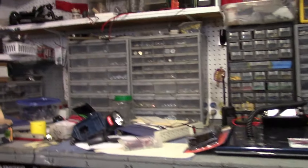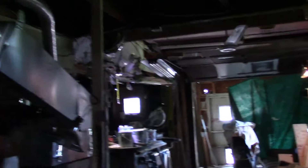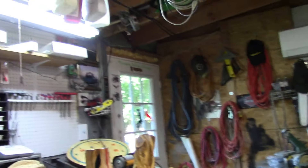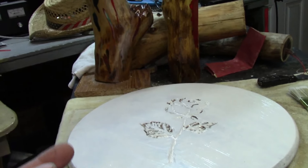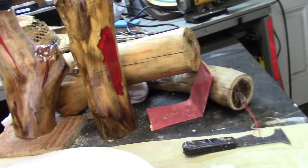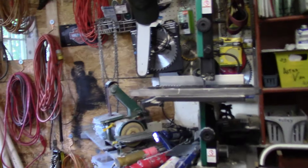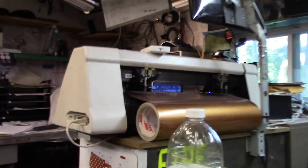The stain kill primer I used was by Rust-Oleum. I had primed the board with it before, and it reacted to the stain on the board like a paint remover - got all crumbly looking. That's a primer, it's not supposed to do that. It says it's made for woods, metals, concrete, plastics - all kinds of materials - so it should have worked, but it didn't.